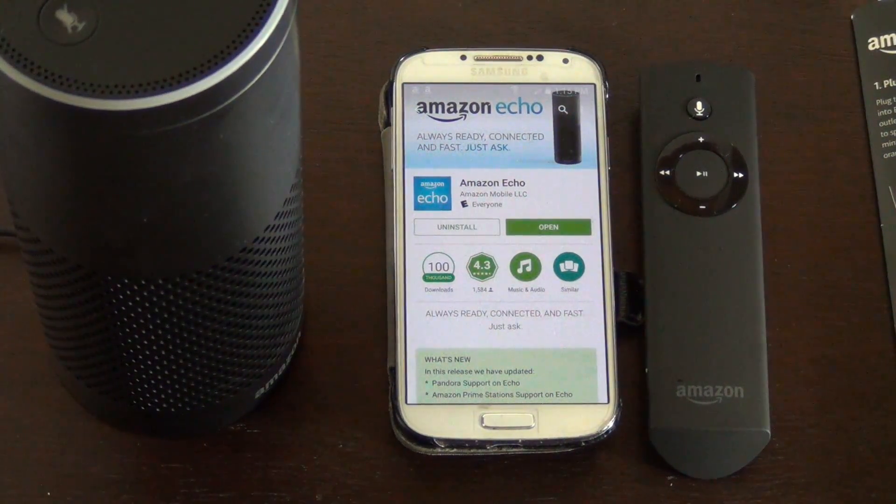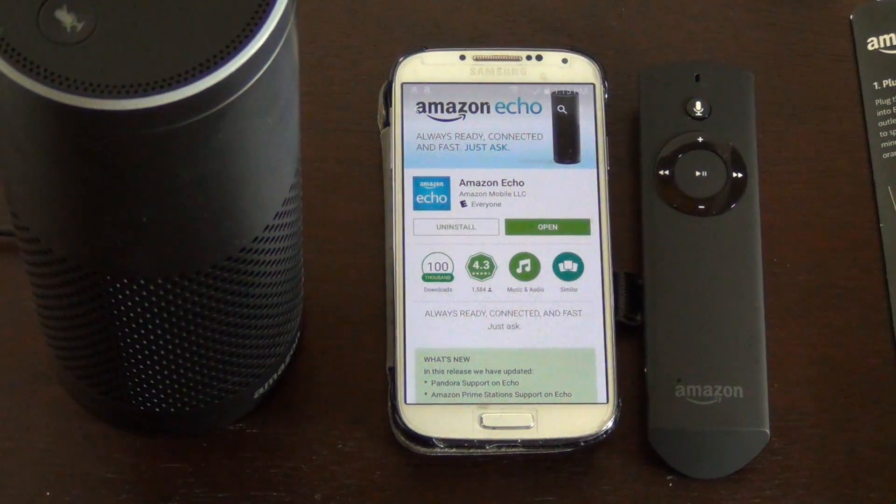Alright everyone, so today we're going to look at how to pair the Echo remote to the Amazon Echo.